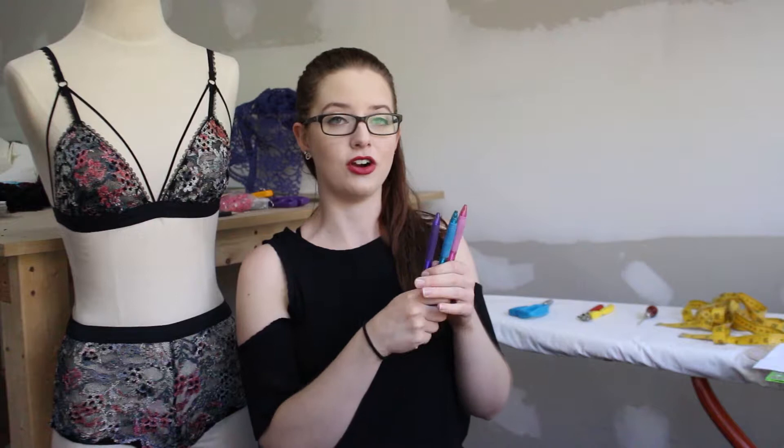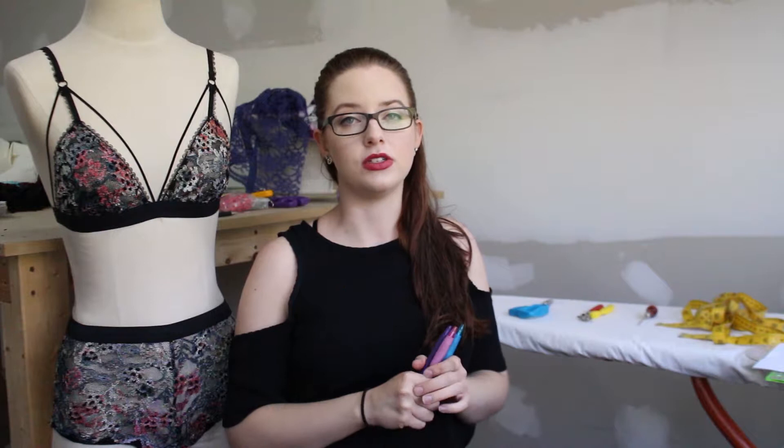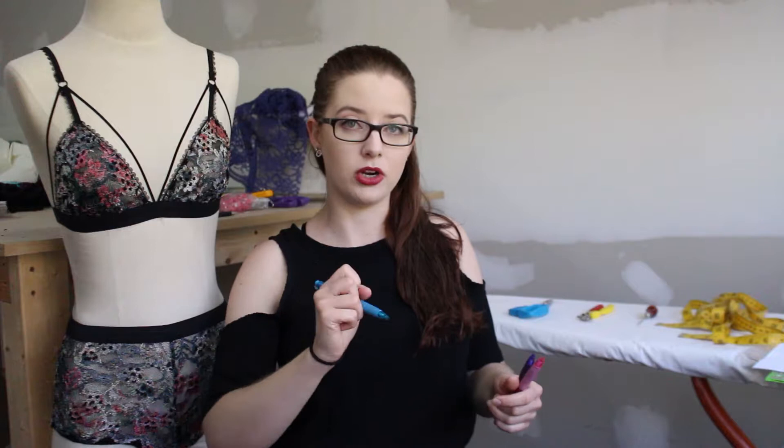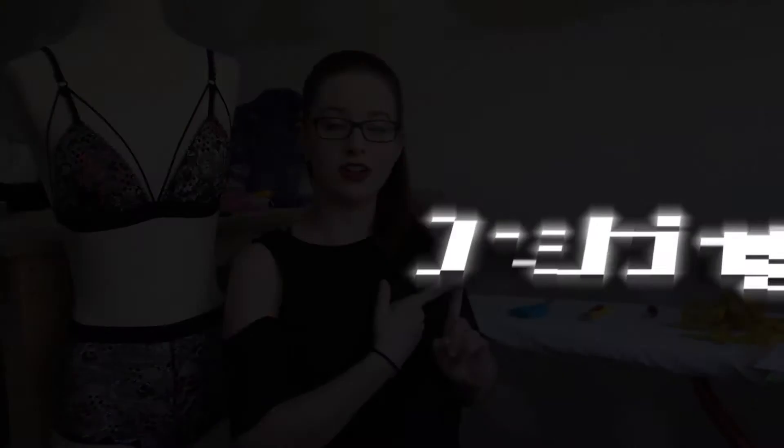The other writing utensil I suggest you have are some different color pens or pencils. I like to mark my dart points with one color and my seam allowance with another — making things color-coded. This was especially useful when we did our quarter scales in class; it made things stand out. If you mark your notches with one color and your drill points and dart points with another, everything stands out on white paper and you can clearly see everything you need to mark on your fabric before sewing.